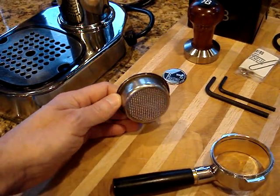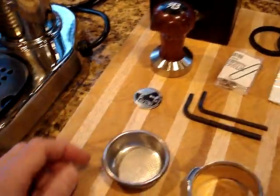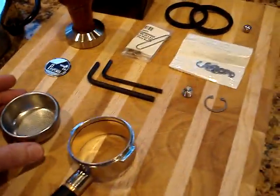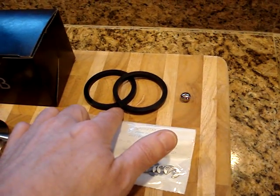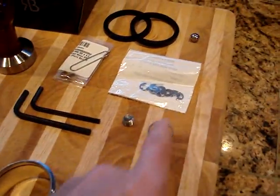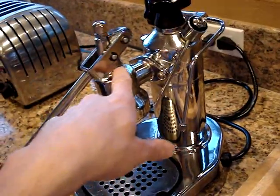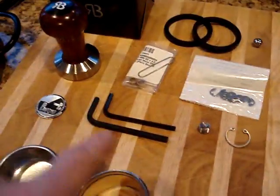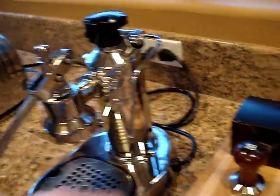The machine comes with a double shot basket in good condition. Here's the original logo which I took off the machine when I polished the housing — I just never got around to putting it back on. Also included: the original three hole steam tip, a couple of extra o-ring gaskets for the group head, spare bronze bushings for the back of the lever, extra e-clips which hold the cross pins in, an extra e-clip for replacing the gasket that seals the piston rod, and some allen wrenches — one to adjust the pressure regulator and one to remove the allen head screws for servicing the group head.